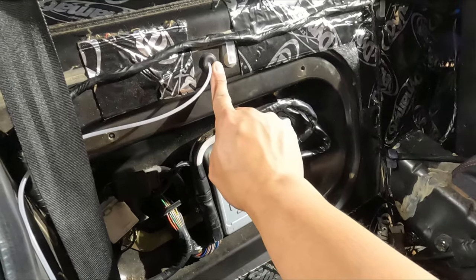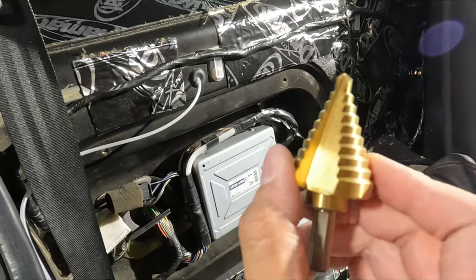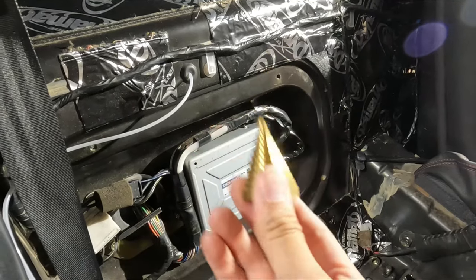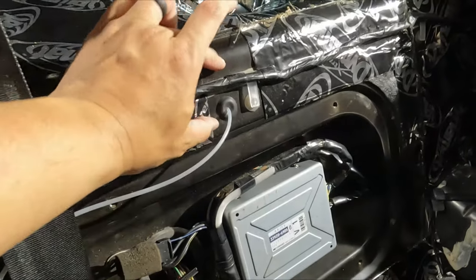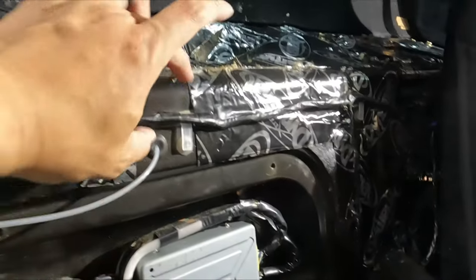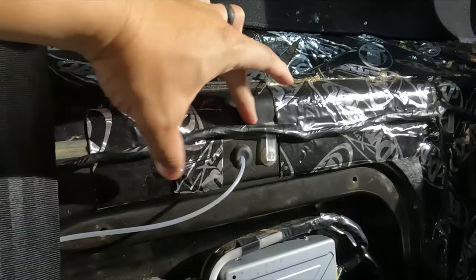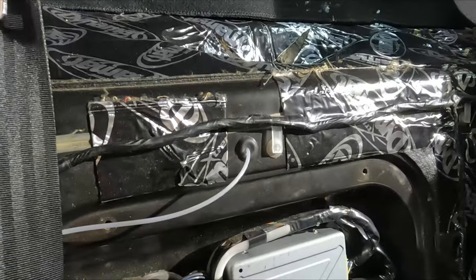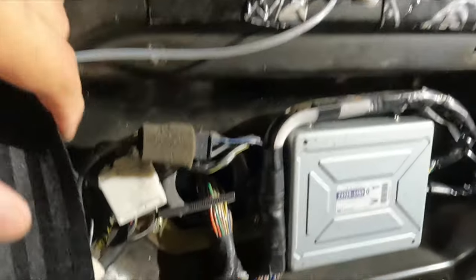I was originally gonna bore this hole out a little bit bigger so I can just feed stuff through there. I got myself one of these humongous step drills and it was supposed to just go through. But I peeked behind there and there's like two brake lines and a coupler or whatever you call those. There's brake lines and a connector right about here and it's not viable to feed that boot through there.